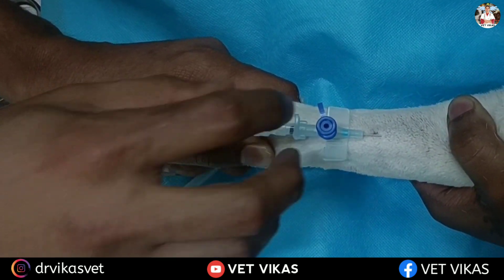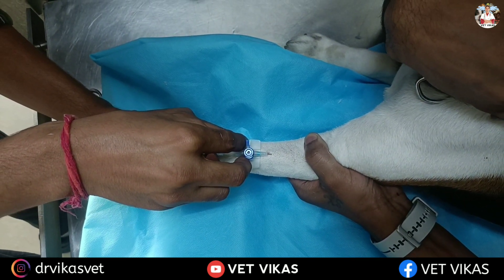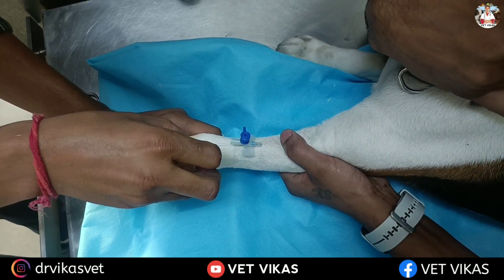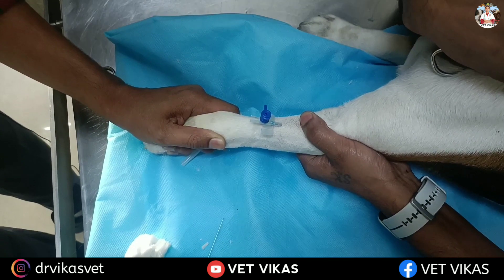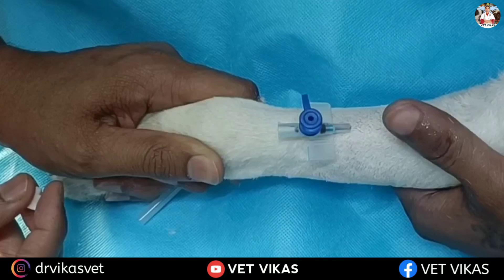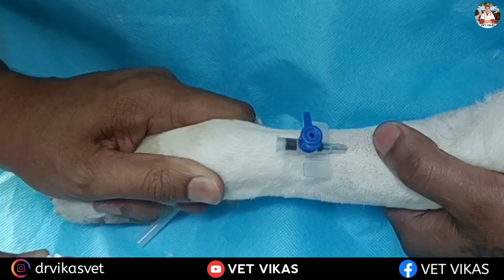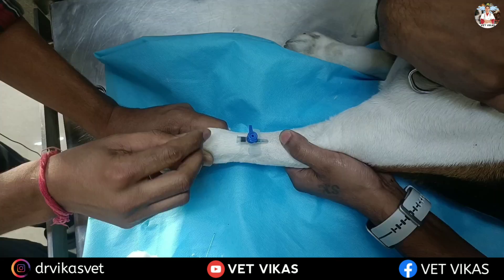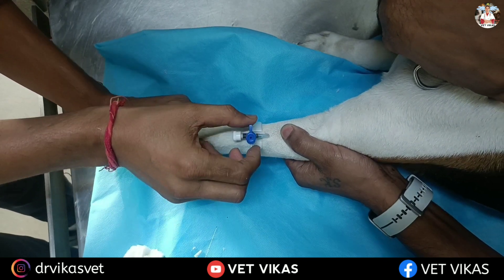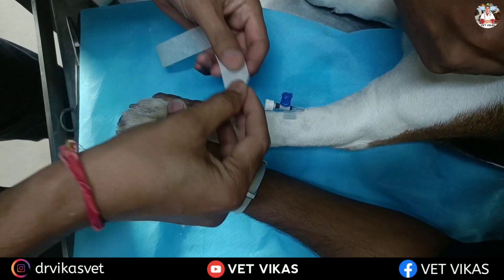Slowly you have to take off the stylet and push the cannula inside. You can see blood is coming out — that means your cannula is in the vein. Now you have to cap it.